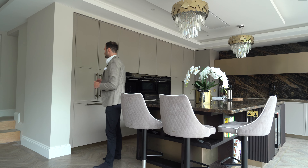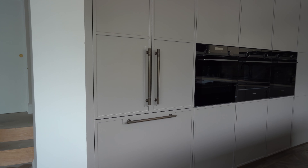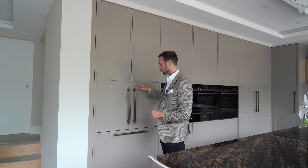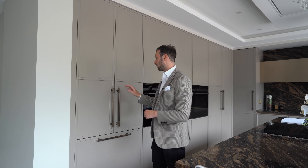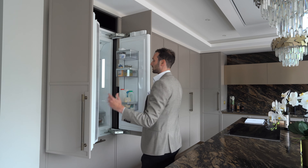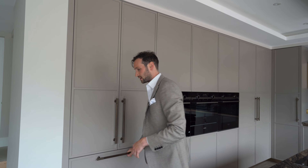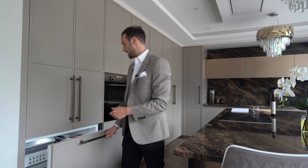Coming around we've got the main tall run of units. We are painted here in a lovely stone grey colour and this is our Marlebone door — it's a thin frame shaker door with a beautiful cutout detail where it's notched for the handle. These are McMartin Sparkbrook handles in a lovely antique brassy colour. Opening this up, it's a double door American style fridge by Siemens, 900mm wide, integrated behind the panels, with a freezer drawer underneath and some internal drawers as well.